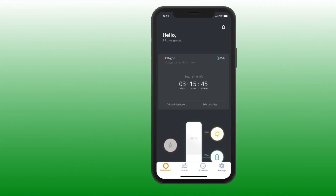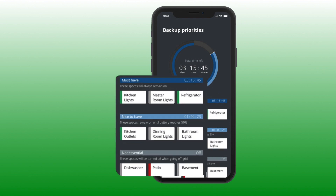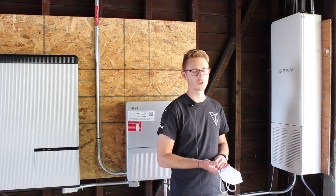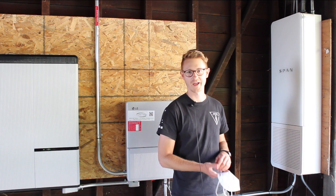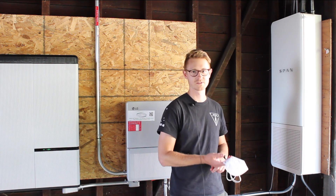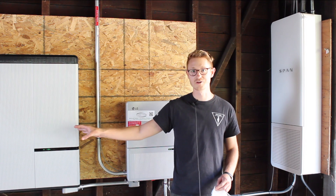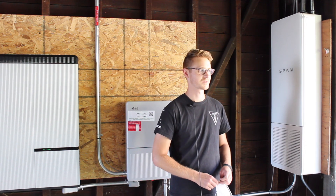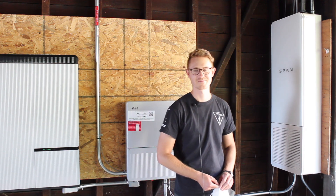When the grid goes out, the system gives you configurable backup. Through the Span app, the homeowner can actually choose which loads stay on. Rather than just selecting two or three loads, you can back up your entire home and use the app to control which loads are powered when, which extends the energy stored in your battery to help you last throughout the outage — all wrapped up in one beautiful package: the Span Smart Panel.